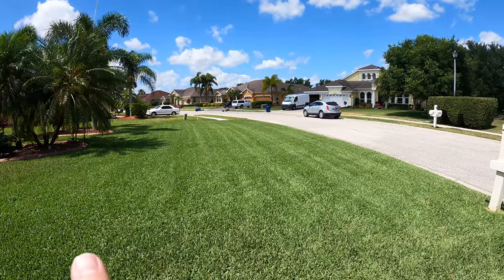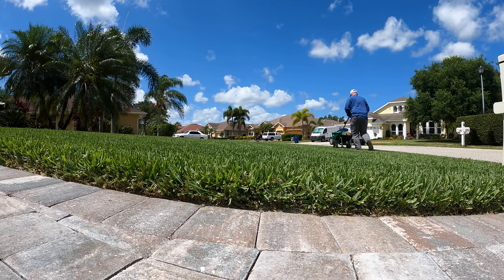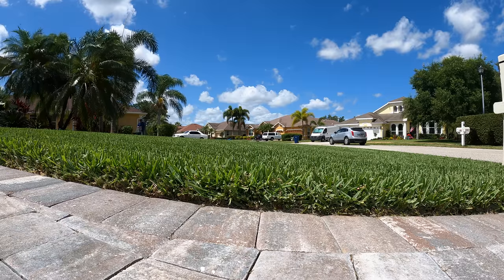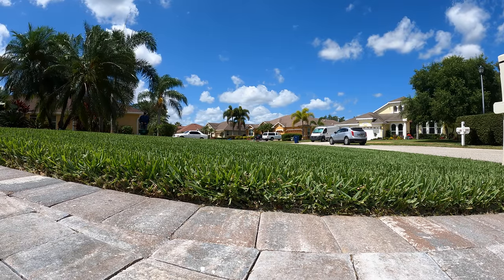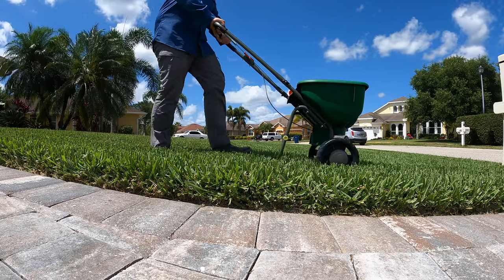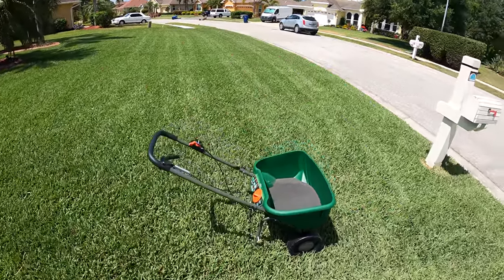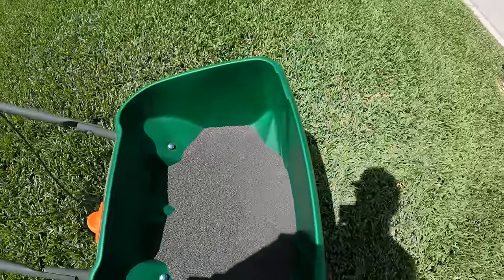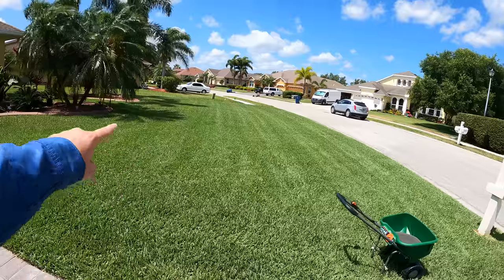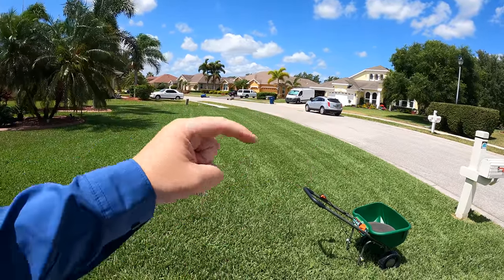The pattern we're going to take: I'm going to do a trim pass first, which means I'm going to do all of my edges. Okay, so I've done a complete edge, and I can just look — you can see where some of the fertilizer has gone down. I was watching that as I was walking, just getting a feel for it. Now that all of my edges are done, I'm going to go back and fill in the middle like this, and each time I'm going to throw back to the wheel tracks on my previous pass.